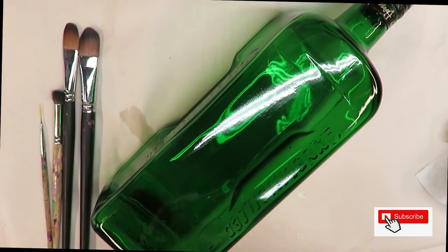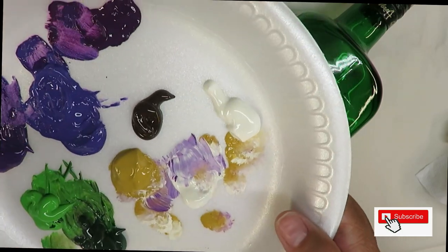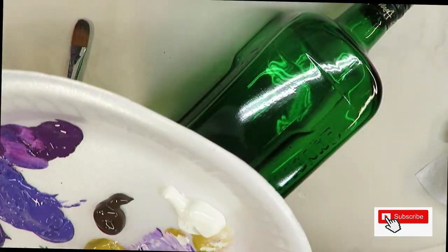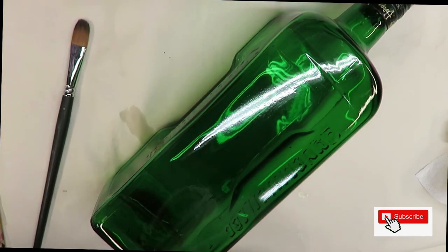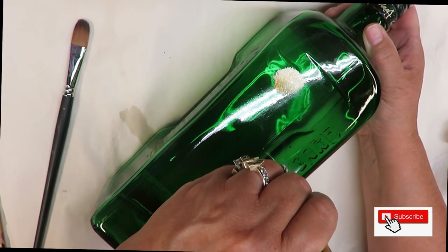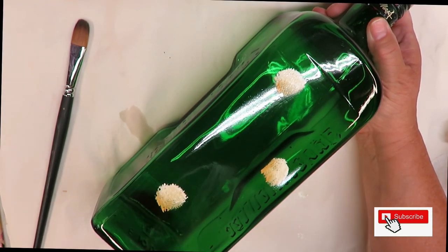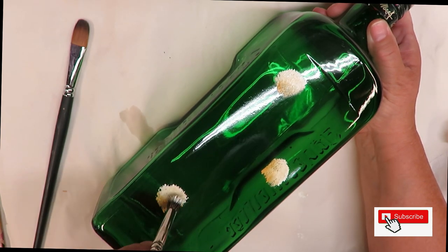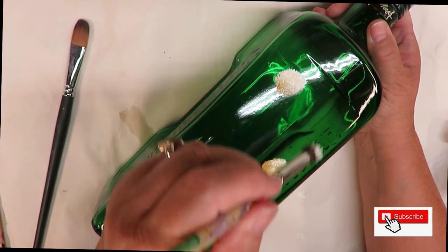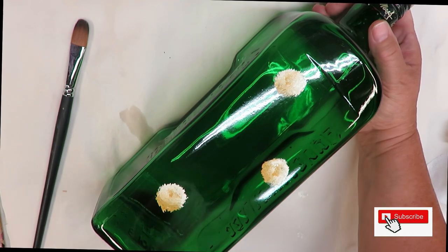I'm not sure if I'll use the burnt amber once I start, but what I'm going to do is start off by doing my centers. I'm going to dip the front of the stippler into the warm light and the back into the yellow ochre. I'm just going to tap in my centers — they don't have to be perfect, because I'm going to come back and go over them, trying to do at least a semi-circle while getting some of the yellow ochre in toward the center as well.